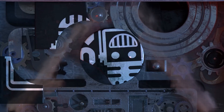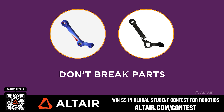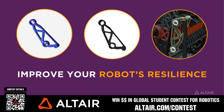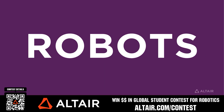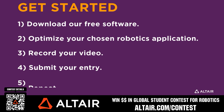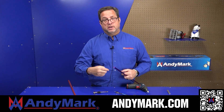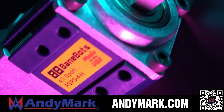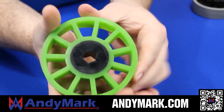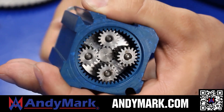This video is brought to you by viewers like you and in partnership with the following. Earn up to a $5,000 sponsorship for your team or $2,000 individual prize when you provide a video submission to the Altair Global Student Contest at altair.com/contest. Build better robots faster with Altair tools. AndyMark provides superior service with reliability that teams expect — check out their sport gearbox, ratchet sport options, and compliant wheels at andymark.com.